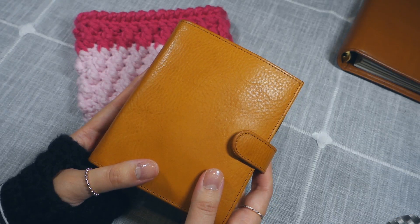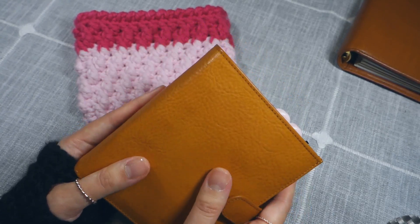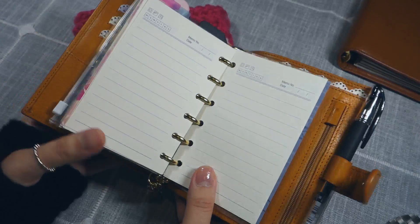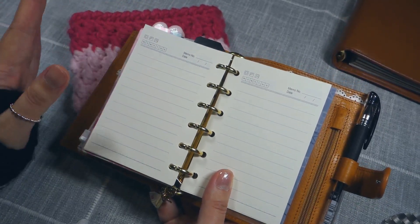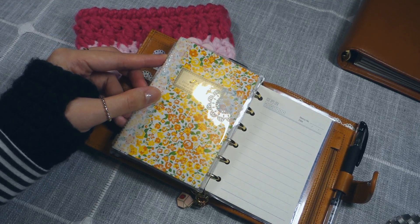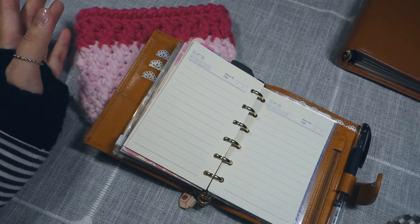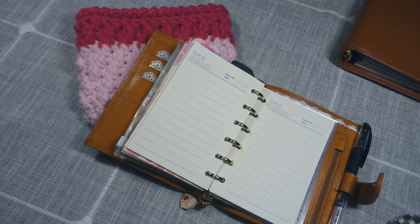The pocket size is surprisingly easy to write on. I thought I would struggle with writing on the inserts because it's so small, but it's actually a lot more comfortable for me than the personal size. The insert size is equivalent to the traveler's notebook passport size — here's a passport size insert to compare, and they're really close in size. I have undated inserts on both planners, so I'm not too worried about switching frequently.